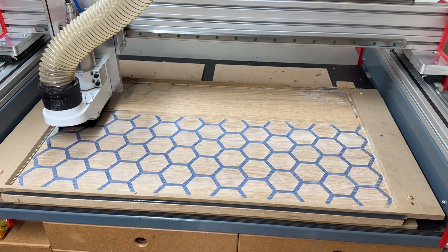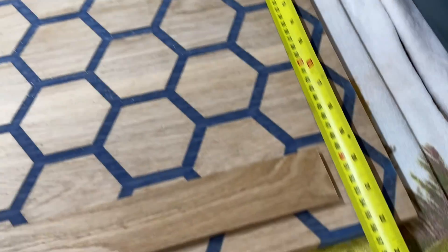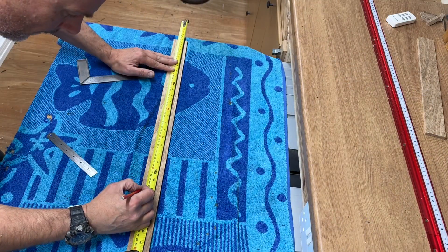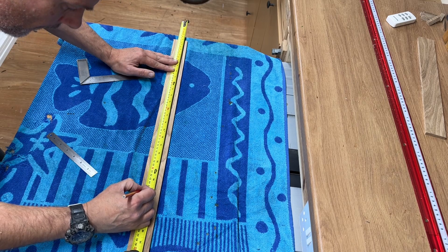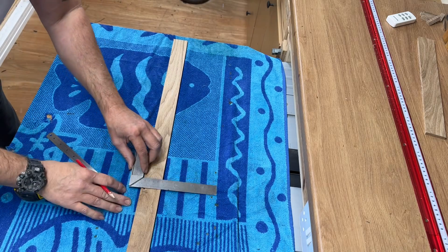I was pleased with how this top turned out, but in the milling process I'd reduced the thickness of the table down to about 20mm, and I needed more depth to hide some of the electronics I was about to put in. So here I'm putting some sides on that will actually accept a base later on in the project.